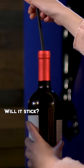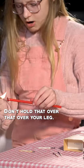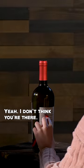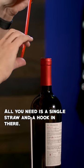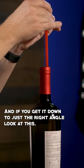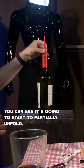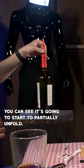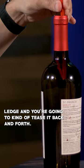Will it stick? Yeah, I don't think you're there. All you need is a single straw and a hook in there, and if you get it down to just the right angle — look at this — you can see it's gonna start to partially unfold. But you want to get right on that ledge and kind of tease it back and forth.